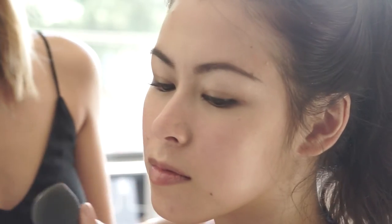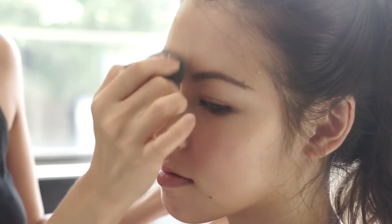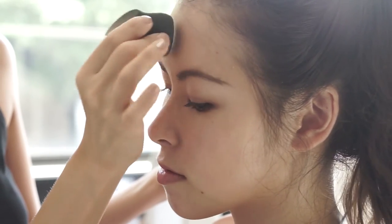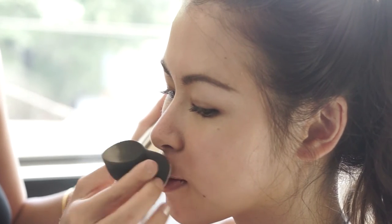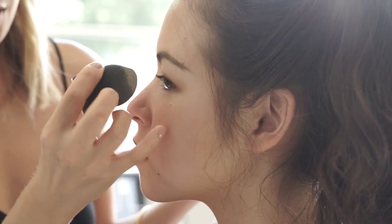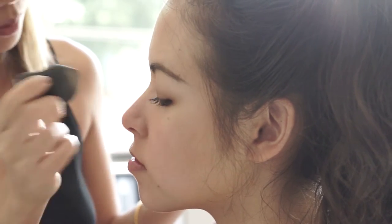Usually, I will put some right down the center of the nose bridge to bring it out a little bit. Start on the forehead and just drag it down, then blend with the sponge. A bit on the chin, and on the Cupid's bow — that's a super cute pout. This product is really good because you can actually use it on the inside corners of the eyes to highlight that area as well.